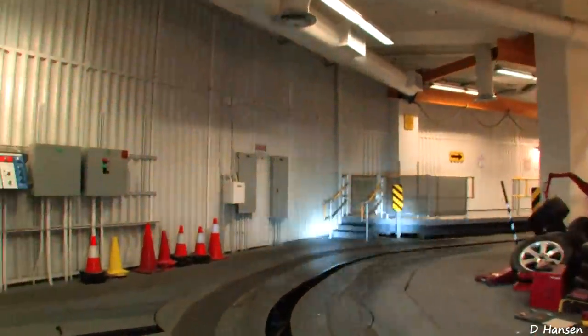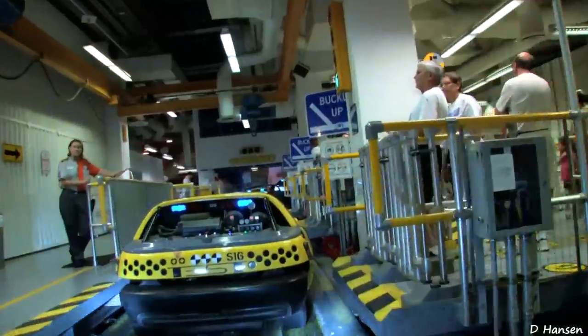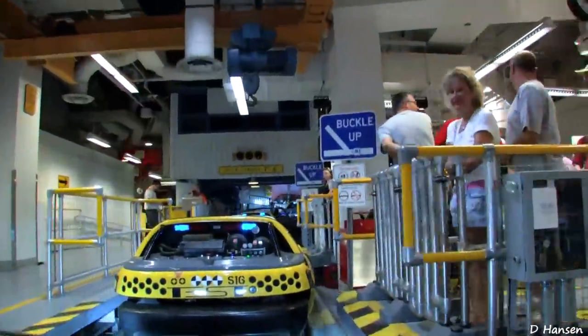Hey, thanks for being such a great test crew. Come back and ride anytime. Bye now. Watch your step when exiting the vehicle, and remember to take all your personal belongings.